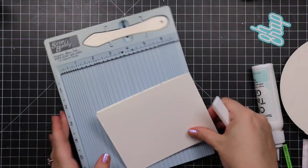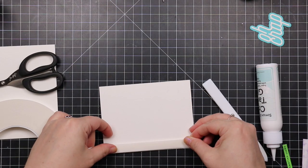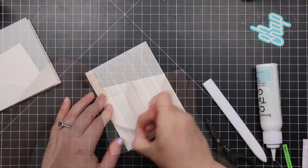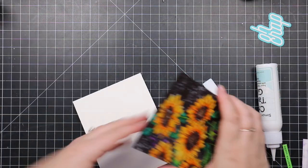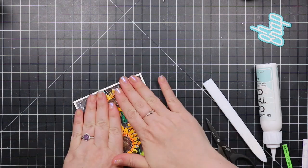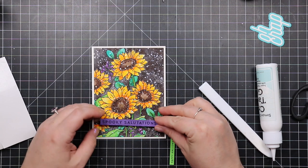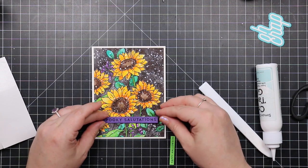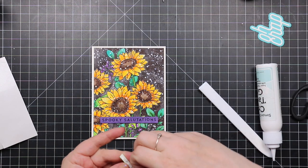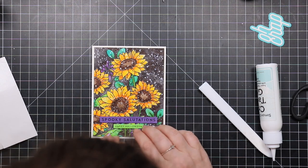I adhered the sentiments to the inside from the Spooky Salutations pack and reinforced the score line in the fold with my Teflon bone folder. Then for the main image background panel I used Simon's Big Mama foam tape so it has that little bit of dimension. I covered the back of the panel with foam tape and popped it into place onto my card base. The sentiment strips got foam tape as well for a bit of dimension.